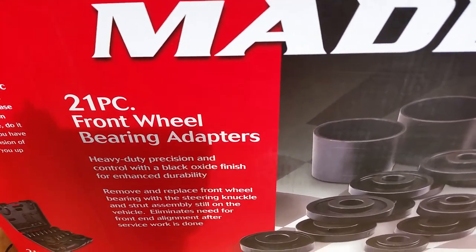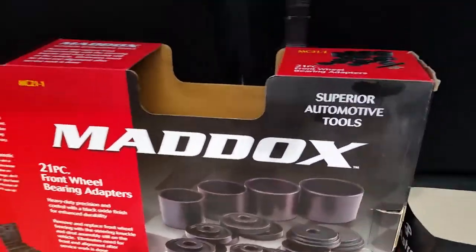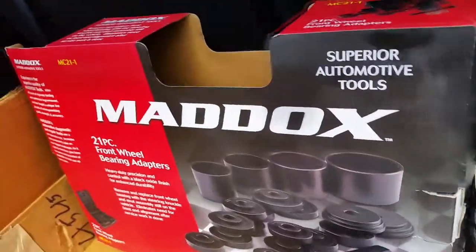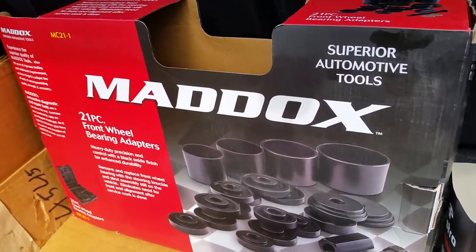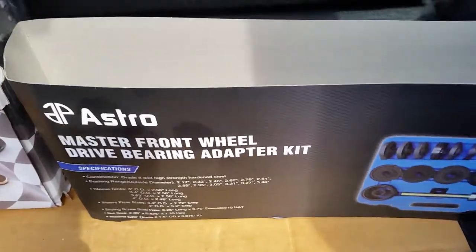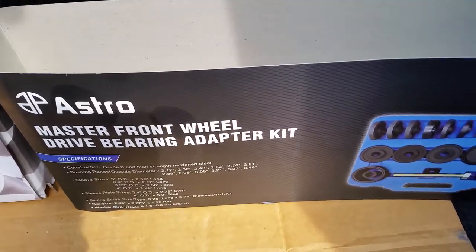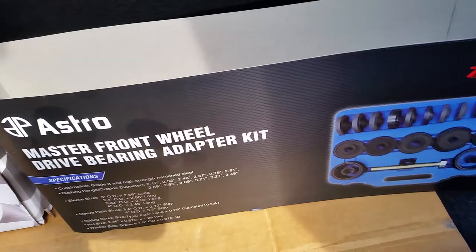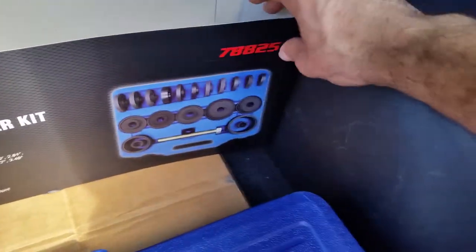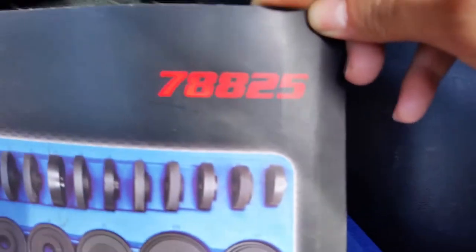This is bullshit. It's supposed to be their better brand too, and it's like about $109, $120 something like that. This guy here, the Astro Pneumatics, is a much better quality tool. I think I got this one off Amazon for like 73 bucks. That's the model number there.